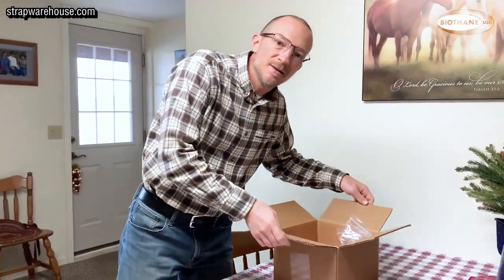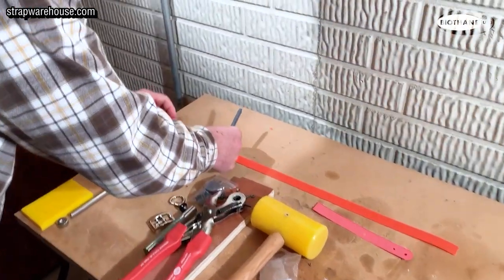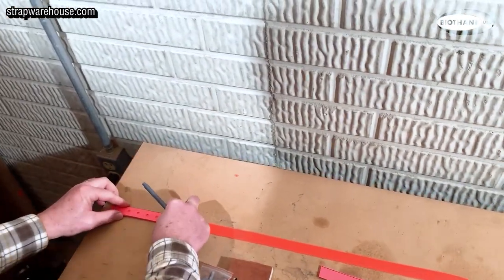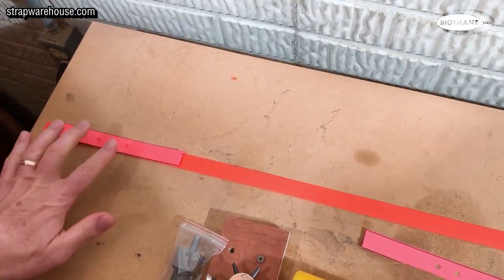Now that you know what's in the box, let's head down to the workshop and make a collar. I already cut out the template, so now I'm just going to mark off the collar where we're going to make our holes and our cuts.